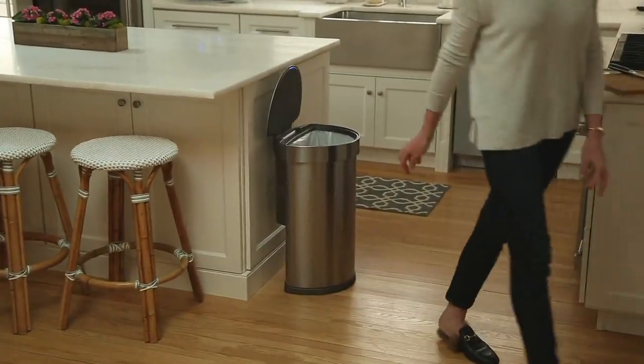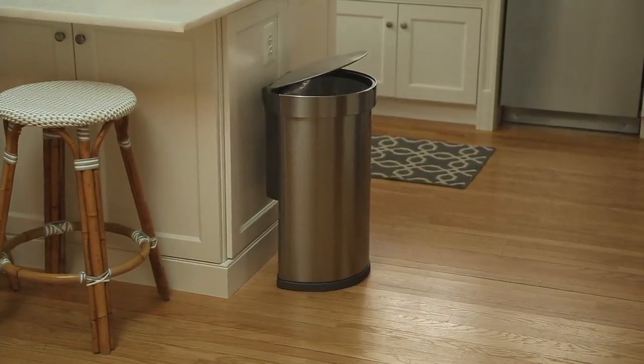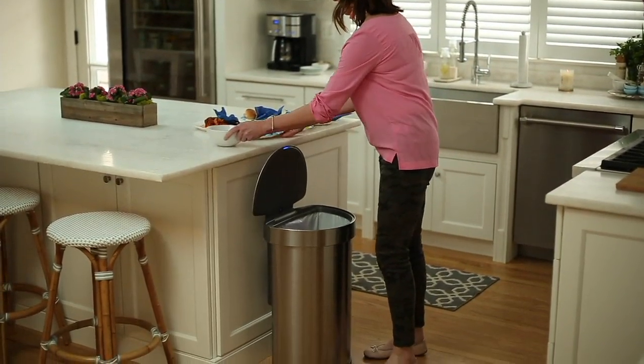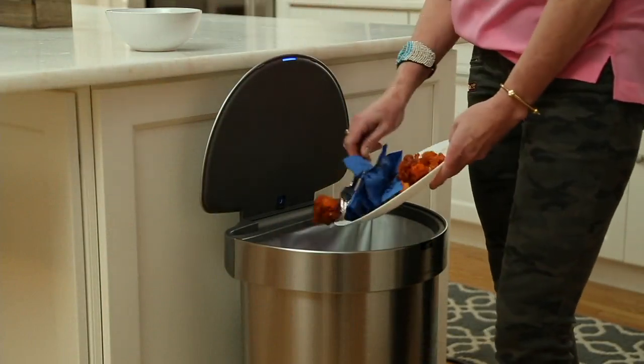Let's talk trash, shall we? Let's talk Simple Human — a 45-liter stainless steel sensor trash can with liners. This is the best trash can you will ever own in your lifetime. I have owned this trash can now over a year. I have it in my home and it's awesome.